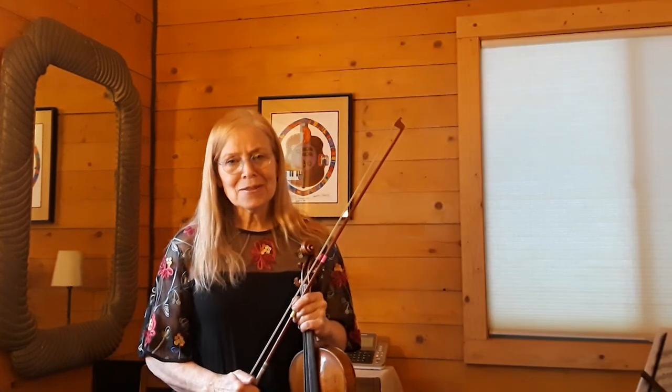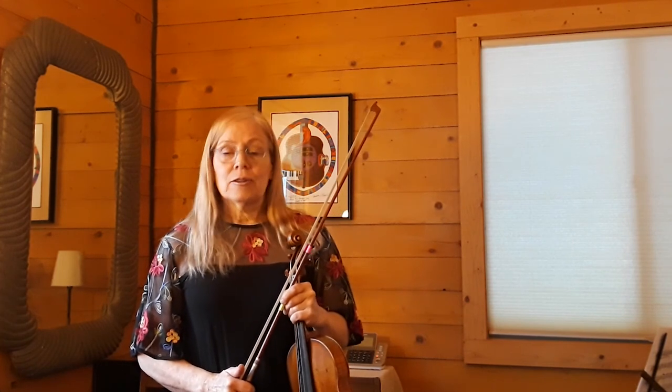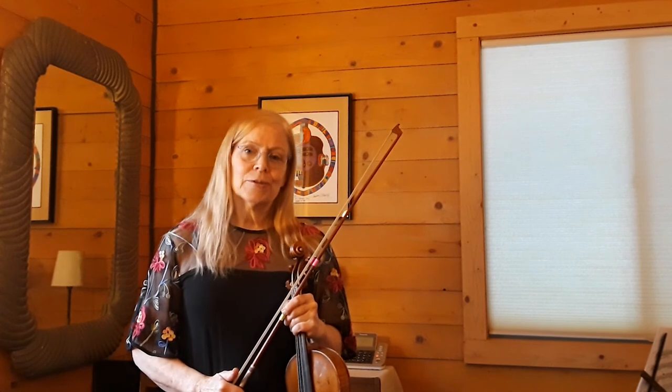Okay, well thank you so much for joining me today. Have fun practicing this week and I'll look forward to playing with you when we do have our orchestra concert.